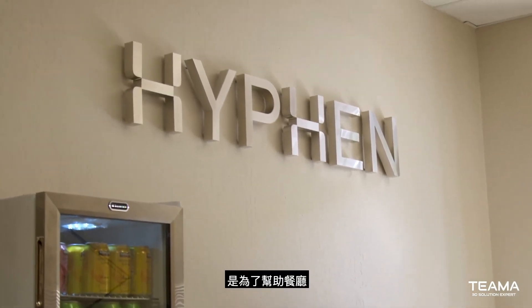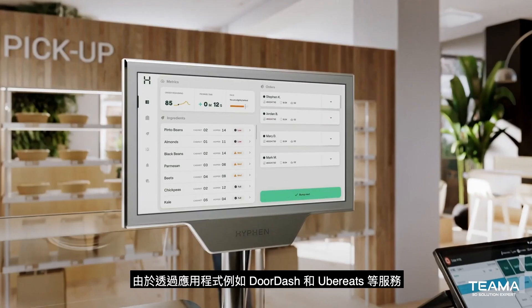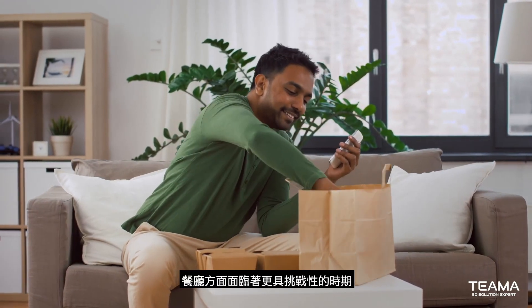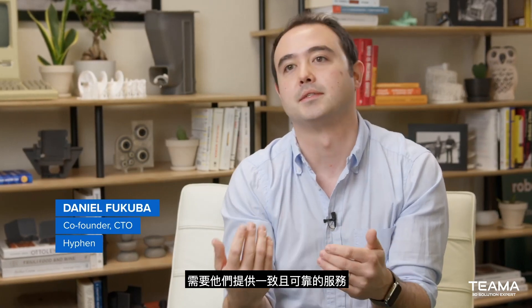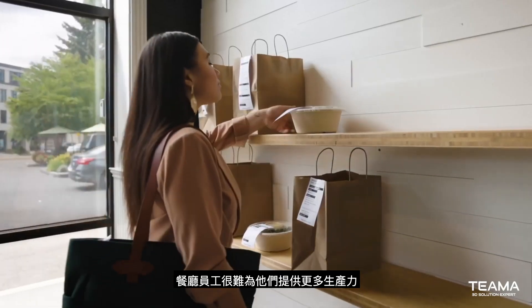We started Hyphen to help restaurants go after the capacity that may have challenges fulfilling in their digital business. As there have been more orders through apps and through services like DoorDash and Uber Eats, there has been a more challenging time on the restaurant side to provide consistent and high quality fulfillment of those orders. When there are these rush periods, when it's difficult to staff at the store, we provide them some more capacity.